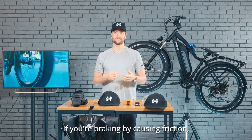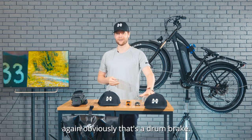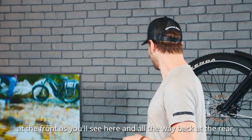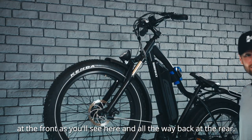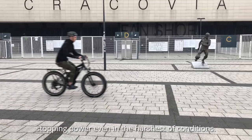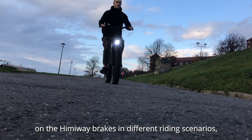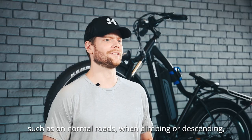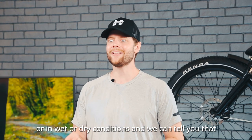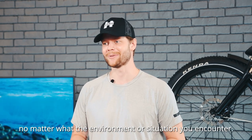If you're braking by causing friction pushing out on this exterior housing, that's a drum brake. Himiway bikes use 180 millimeter mechanical disc brakes, both at the front and at the rear. This type of mechanical disc brake provides plenty of stopping power, even in the harshest of conditions. We've run a lot of different tests on the Himiway brakes in different riding scenarios — on normal roads, when climbing, descending, or in wet or dry conditions — and the brakes on your Himiway will hold up and be effective no matter what environment or situation you encounter.